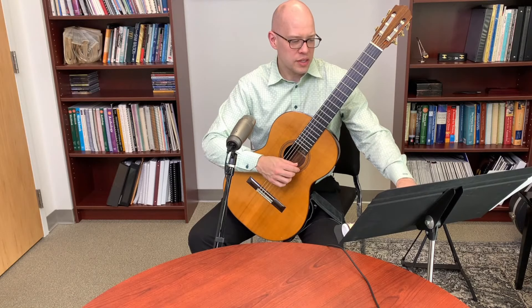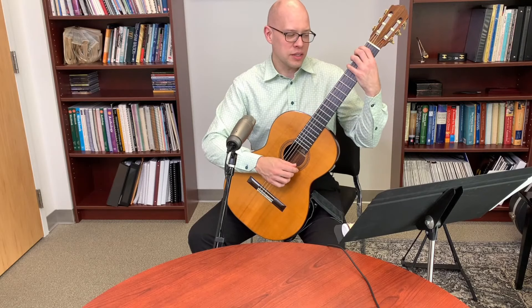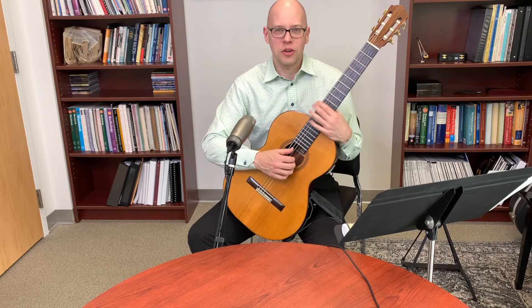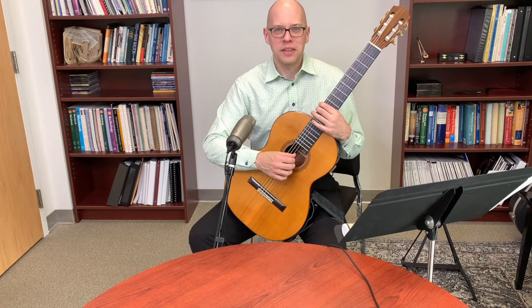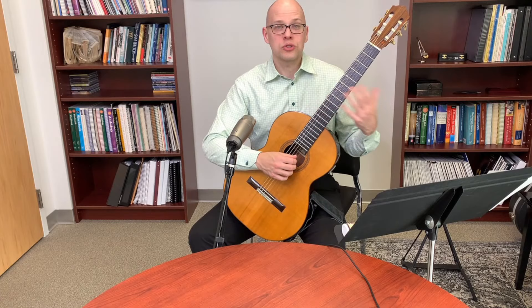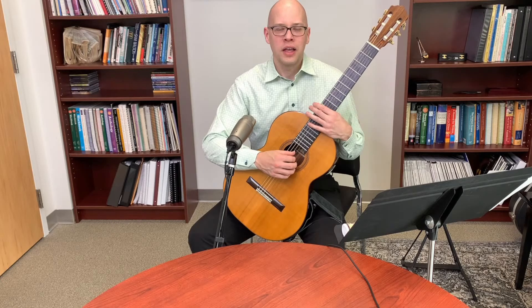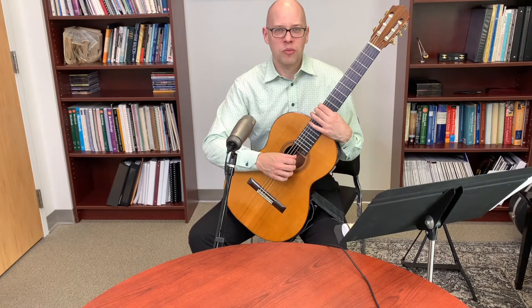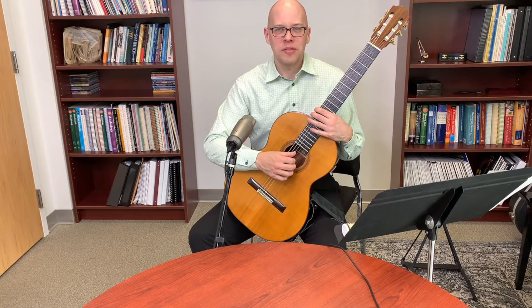On seven-string guitars: the extra string gives more range, typically tuned a fourth lower than the sixth string, adding low bass notes. Some players just use it as an open bass; others fret it. Players go up to 10-string guitars for even more variety. The six-string is the sweet spot in terms of commonality, but seven-, eight-, and ten-string instruments have dedicated players and can create really interesting sounds.